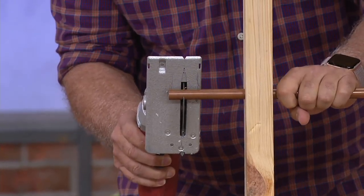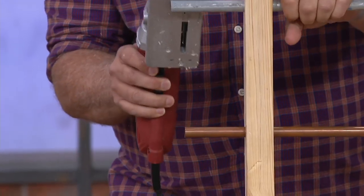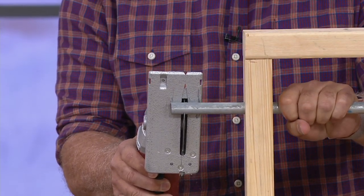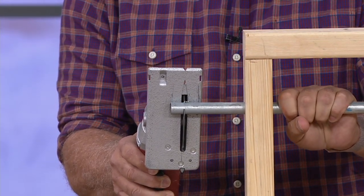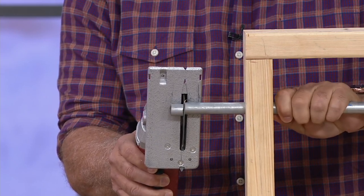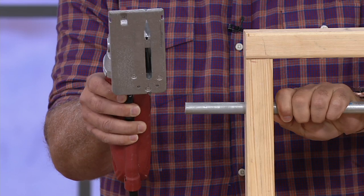This is called Roto-Razor. Wait a minute. That first pipe was PVC. The second was copper. The third is steel conduit, and yet the Roto-Razor cuts through all of them.